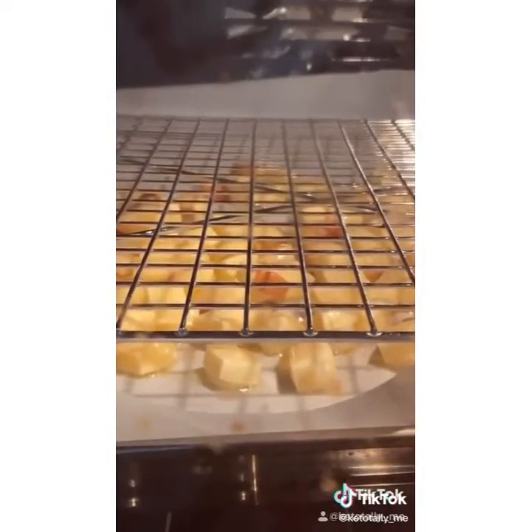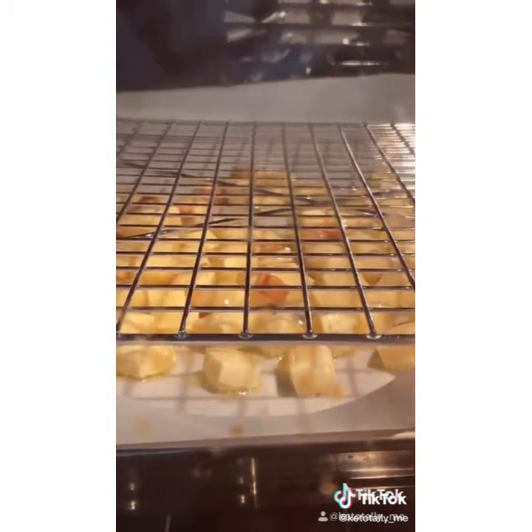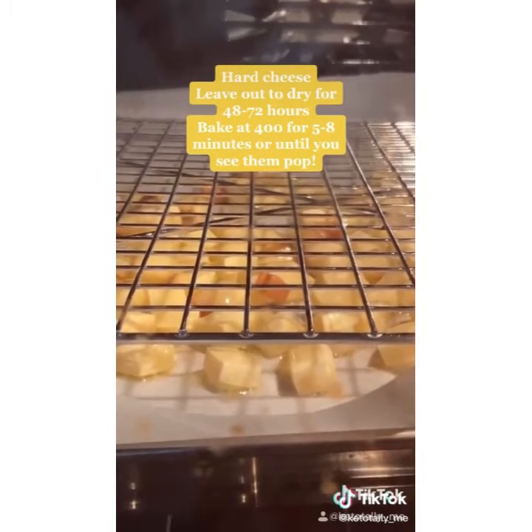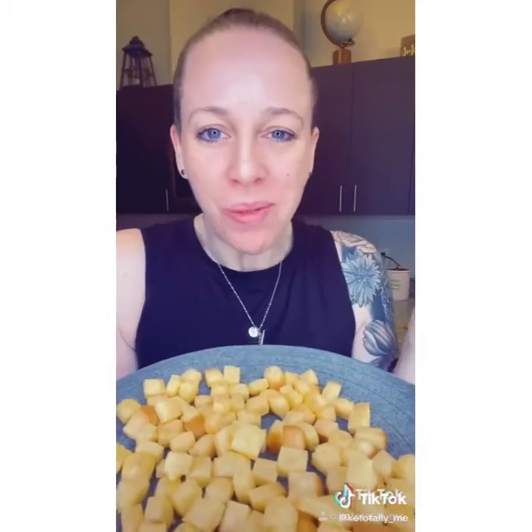It's really kind of cool. When it comes out of the oven, just drain all the fat. And what you're left with is an airy, crunchy, zero carb, popcorn-like snack. So if you're not already following me, don't forget to hit that like and follow button for more keto friendly recipes like this one.